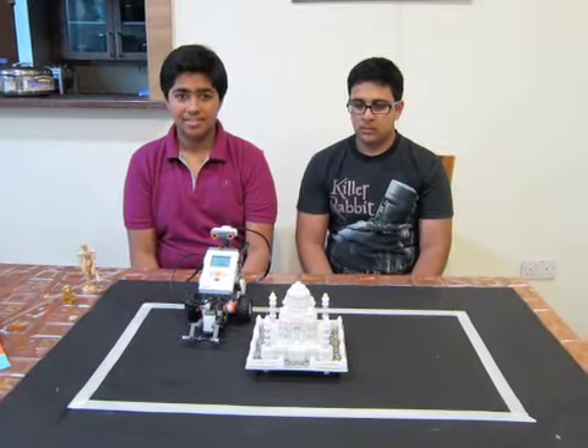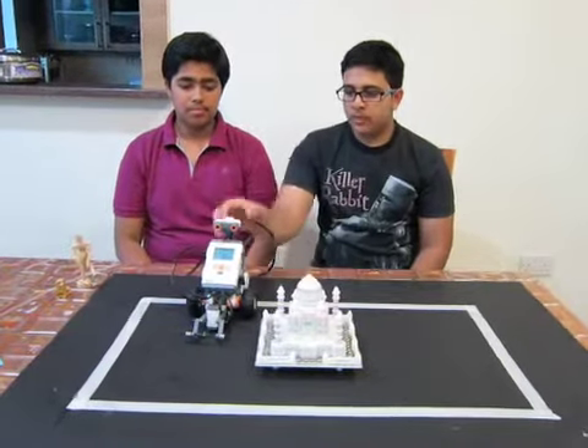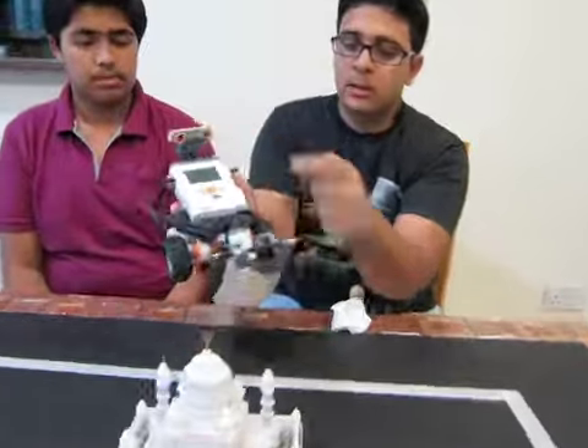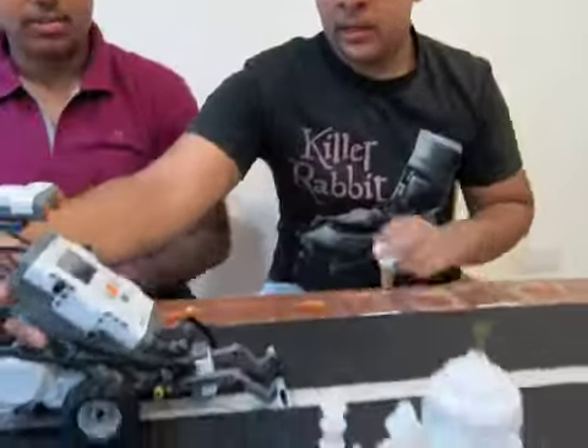We are in year 10 and our project name is Project Cleanup. Our robot has basically three main sensors: the ultrasonic sensor right here, the light sensor, and the touch sensor at the back. We will demonstrate how it works right now.